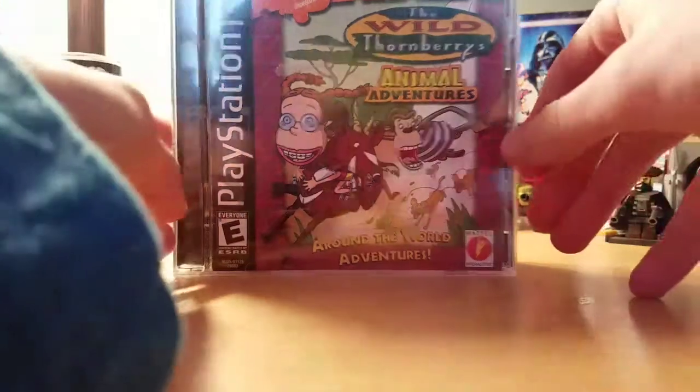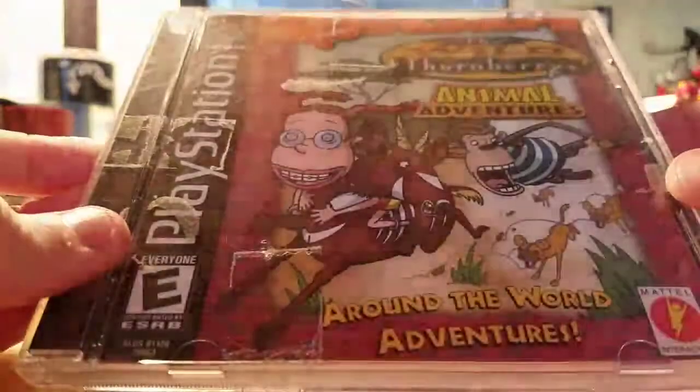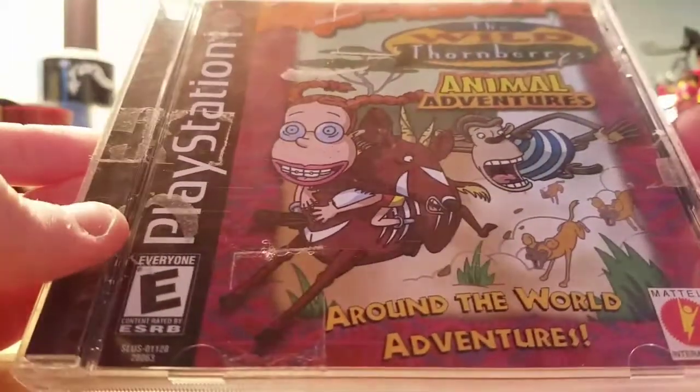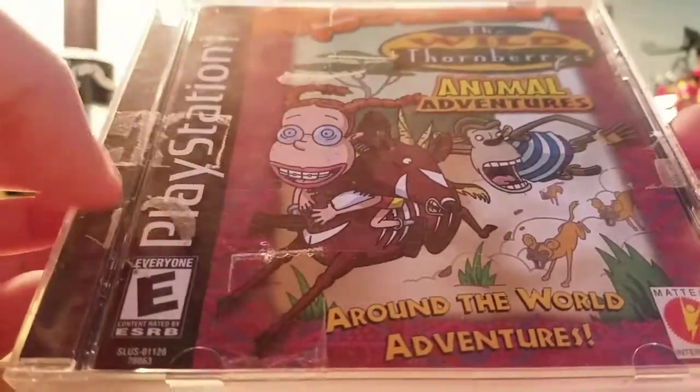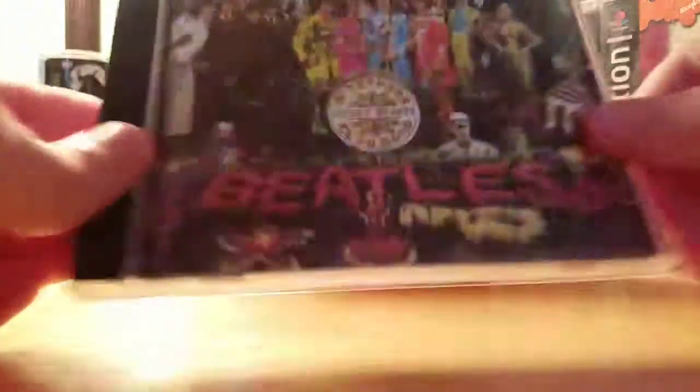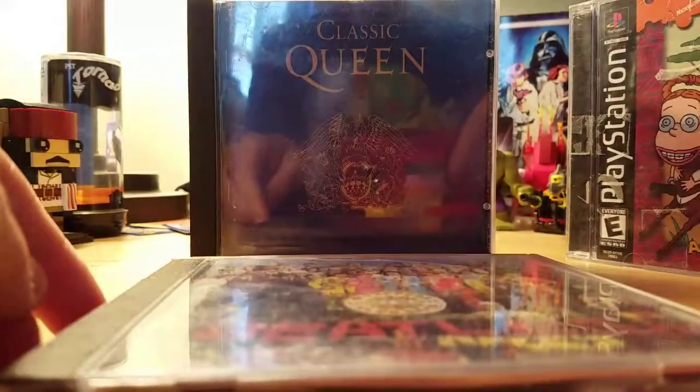Hey everyone, TillyNinja here. If you've got a music CD or an original PlayStation game at Goodwill, and it's probably all dirty and everything, and you want to keep it for your collection, today I'm going to show you how to do this. So let's begin the video.